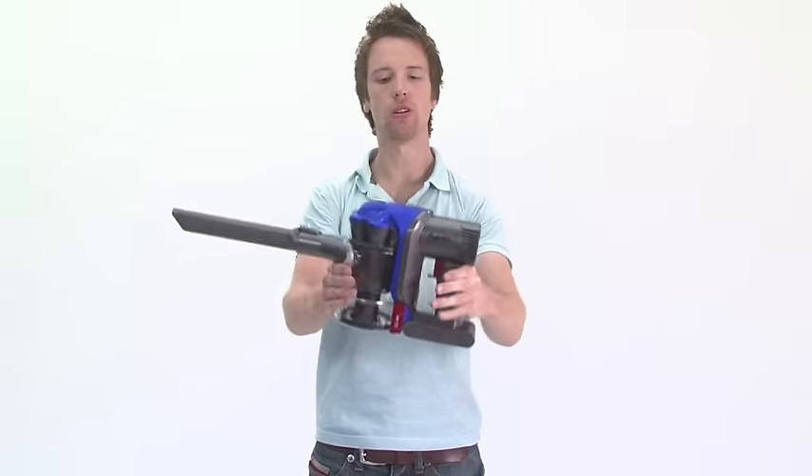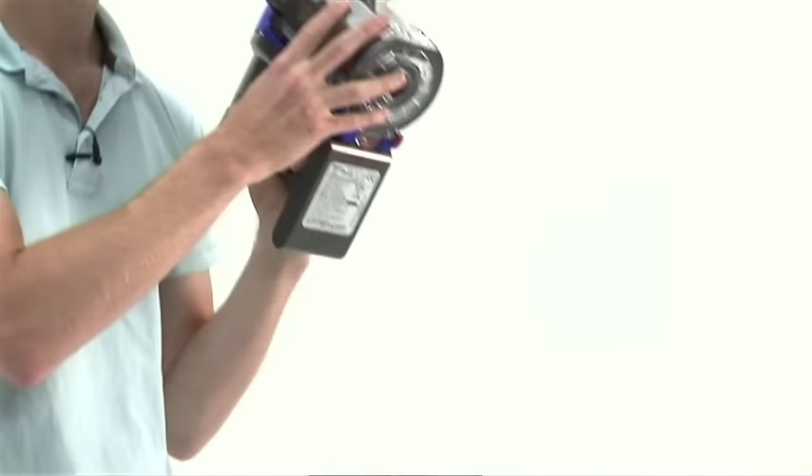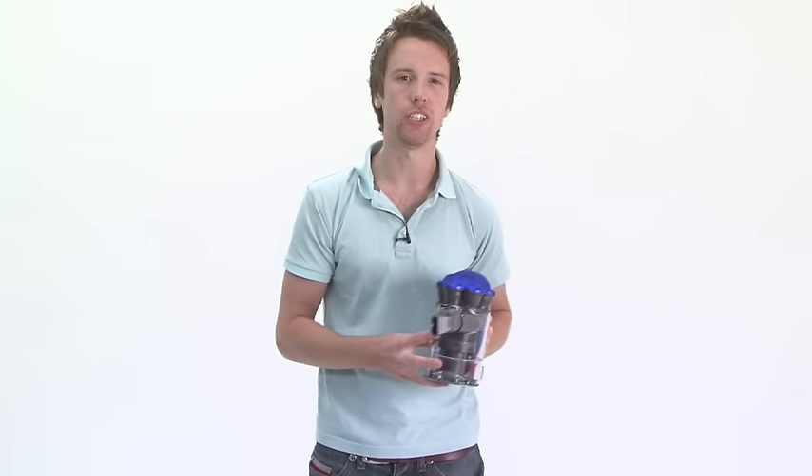It still bears the identifiable modern Dyson design, but next to its predecessors it's a third lighter and 80% more power efficient.